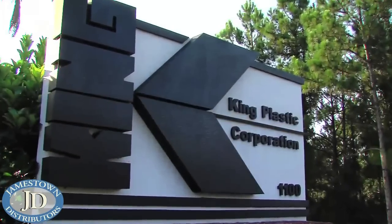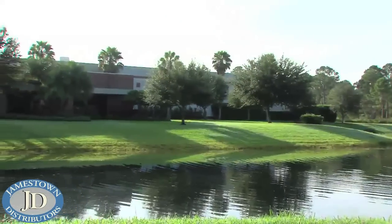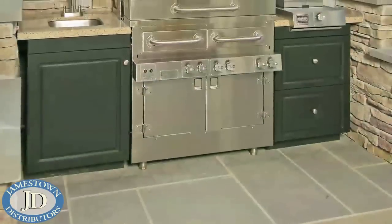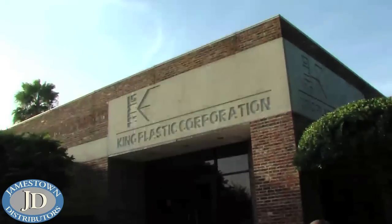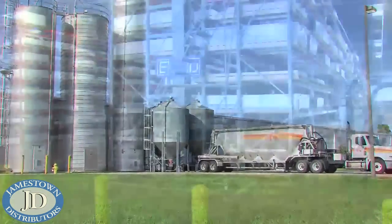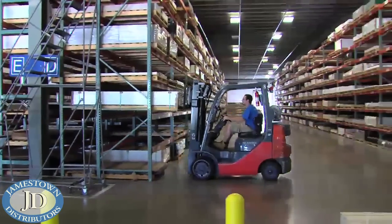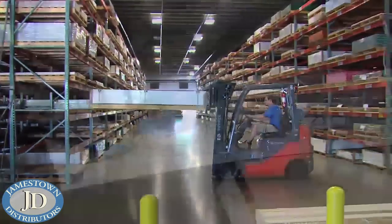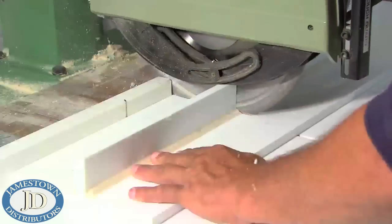Plastic distributors and fabricators everywhere are discovering exciting new business opportunities when using polymer sheet stock. Designed to last a lifetime, King Starboard ST sheets will not rot, splinter, swell, weaken, or delaminate. If you are unfamiliar with using King Starboard ST polymer sheet stock, no need to worry. The sheets are easy to fabricate using the same tools and techniques used in woodworking.